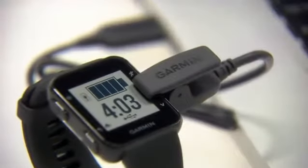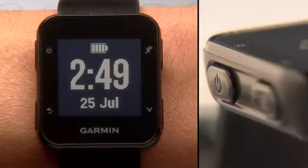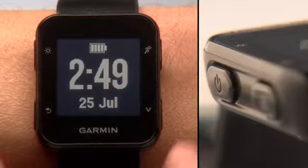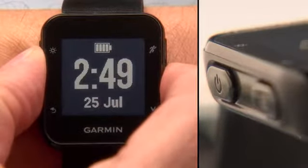Start by making sure your watch is fully charged. Now let's get familiar with the keys. The one on the top left is the power and backlight key. Press it to turn on the backlight, or hold it to power your watch on or off.